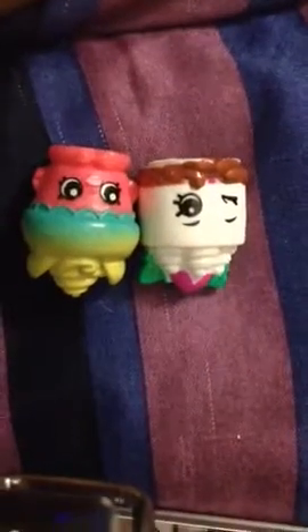I love Shopkins! Please give us a thumbs up, subscribe, and like. I hope you enjoyed my video. Love you guys. Bye-bye! Woo-hoo! Subscribe!